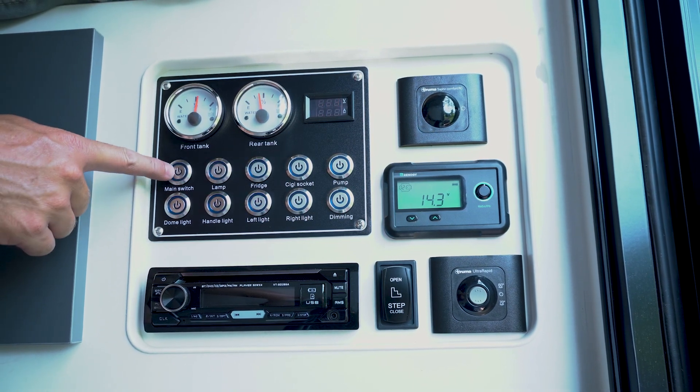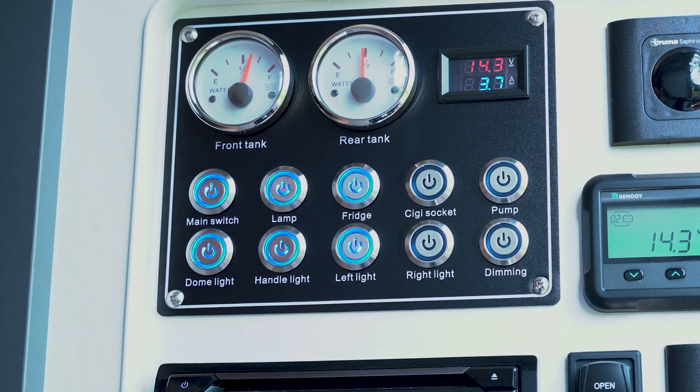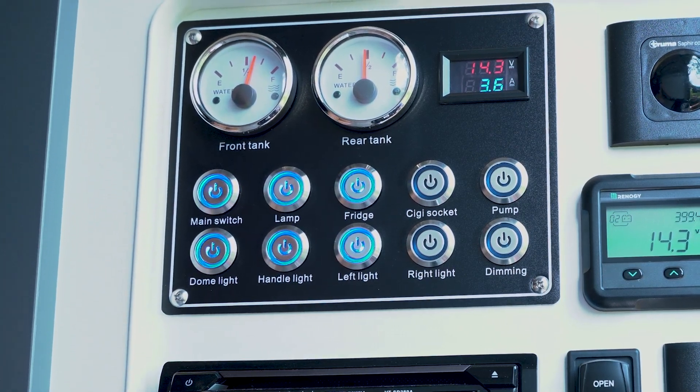Down below we have a main switch. By pushing that main switch it's going to liven this panel and it's going to allow things such as your pump, your fridge, your lights, etc. to operate.